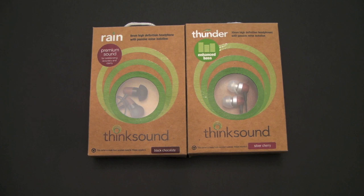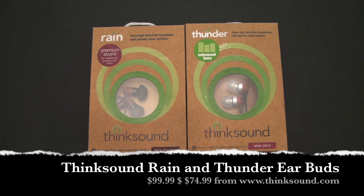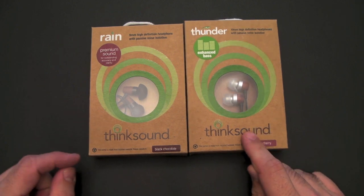Hey guys, it's Larry Greenberg, and today we're here to take a look at the ThinkSound line of headphones. These headphones are environmentally or green friendly, and I have two different models. On the left is the Rain, on the right is the Thunder.